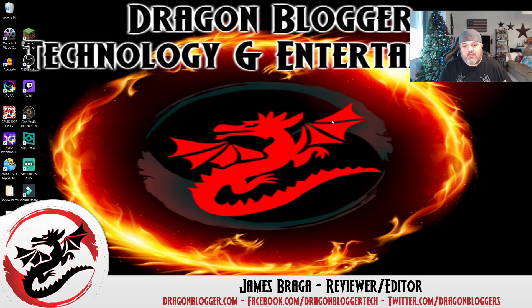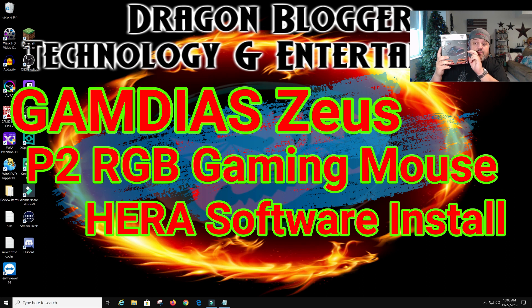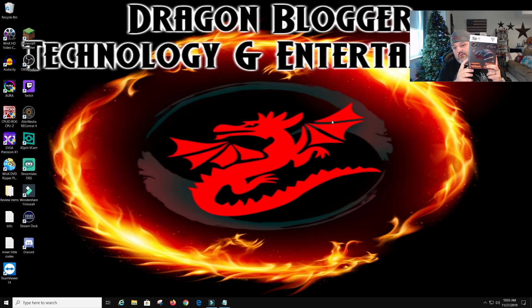James Braga here from DragonBlogger.com. Today with a little walkthrough of a software install of the HERA software for the Zeus P2 RGB gaming mouse. Hopefully you guys can see this box I'm holding up here — this is the gaming mouse we're going to be installing the software for. I actually have the mouse out; it's not plugged in. It's just sitting here, so we're going to get to that.